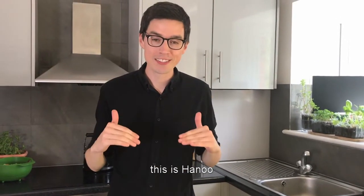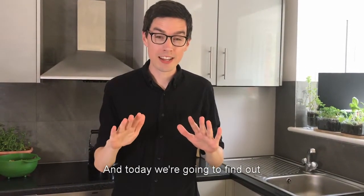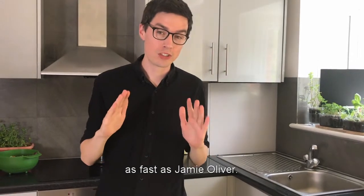Hi, I'm Lucien, this is Hello, and today we're going to find out whether I can cook as fast as Jamie Oliver.